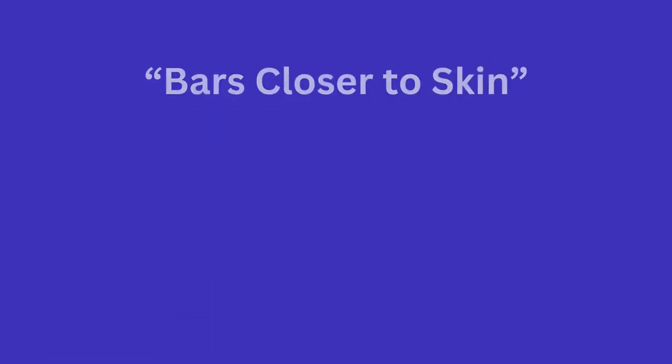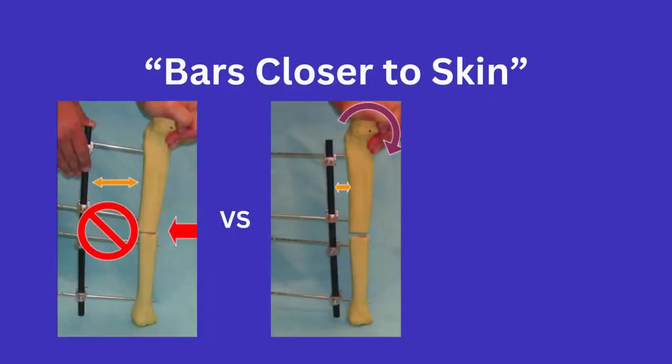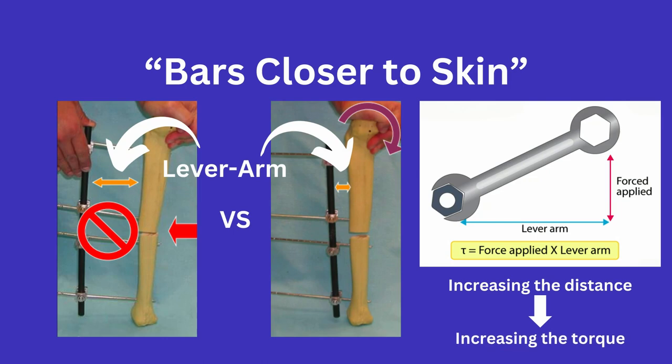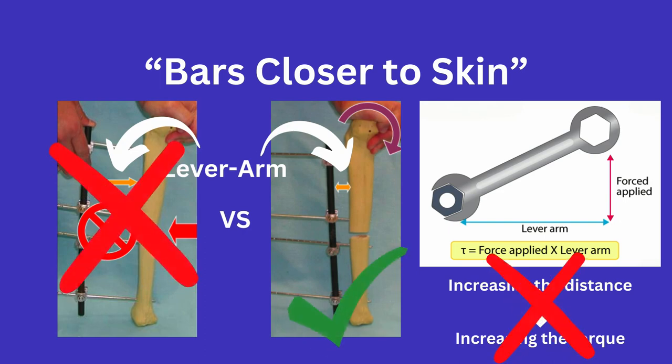The idea that bars closer to the skin make for a stronger construct relates to the distance from the bone as the lever arm. You can imagine if you are trying to tighten a bolt — if you increase the lever arm by gripping the wrench further away, it becomes easier to move the bolt. In this case, we do not want to make it easier to move the pin or fracture, and thus want to decrease the lever arm, making it more stable. Keep in mind we also want to maintain enough space for swelling.